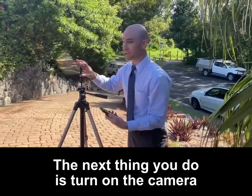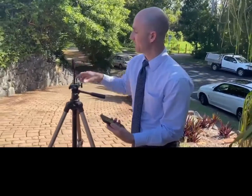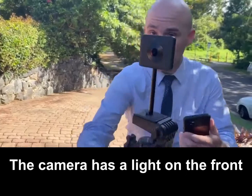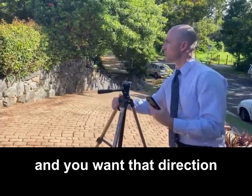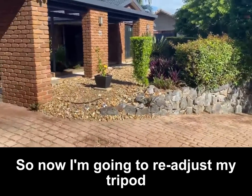The next thing you do is turn on the camera and then hit the Wi-Fi button. The camera has a light on the front and you want that direction facing the main subject of your photo, so now I'm going to readjust my tripod.